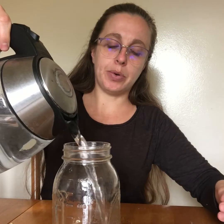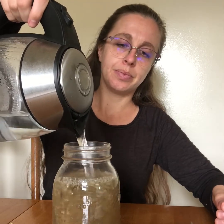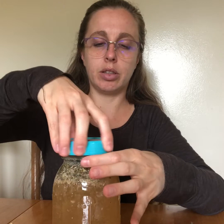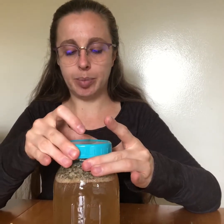My hot water is heating right now, and once it's ready I'm going to go ahead and pour it into the jar. Now I'm going to put a lid on the jar. It's important whenever you're making tea to always let it steep with the lid on if possible, to trap all the essential oils and aromatics coming out of the plant — otherwise they'll just evaporate off.